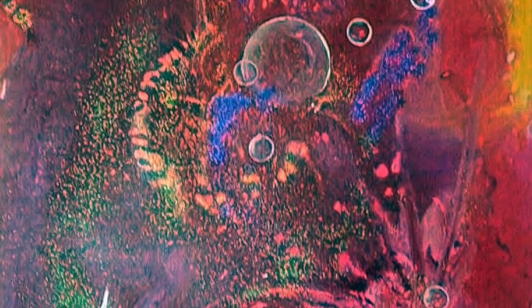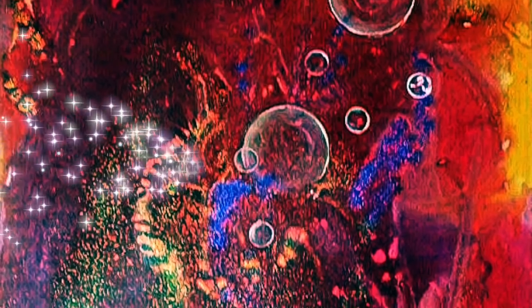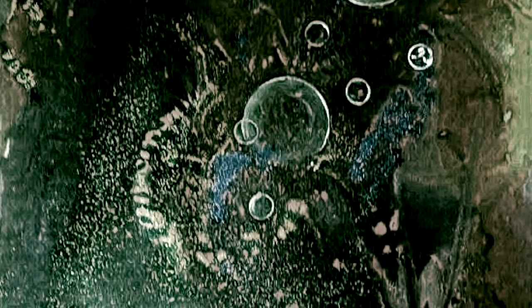I'm a mixed media artist but I also work with graphics. This piece was actually an acrylic painting, but with the magic of digital technology I can change it into so many different things.